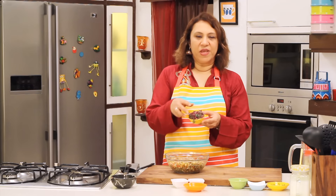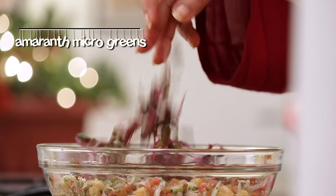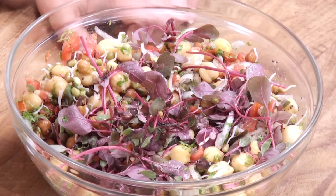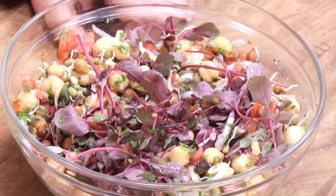Add some microgreens to make it more healthy, or you can add some bean sprouts, but I'm adding these microgreens. After you add the microgreens, do not mix it for a long time — let them just stay because they're very delicate. If you don't have microgreens, you can add some basil or some baby spinach and make it healthy.